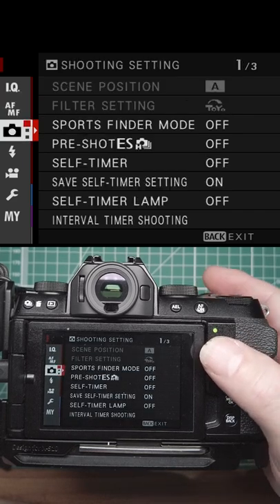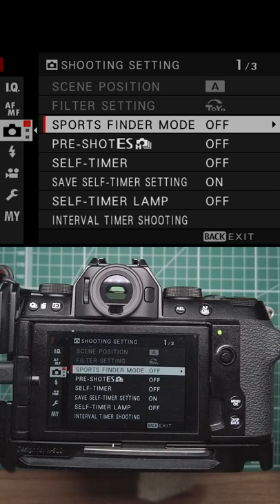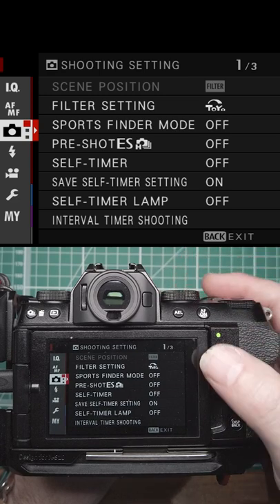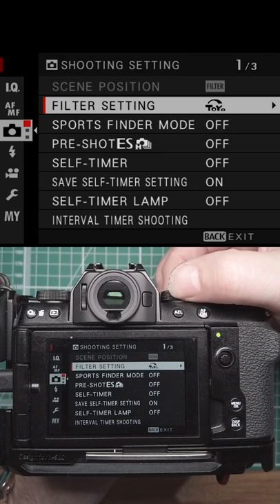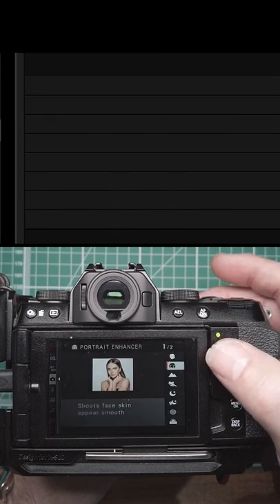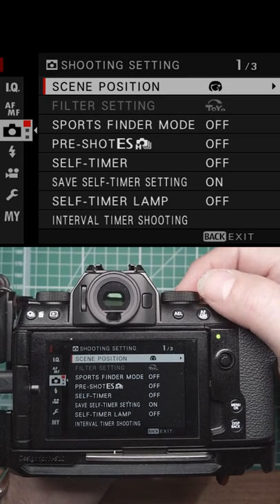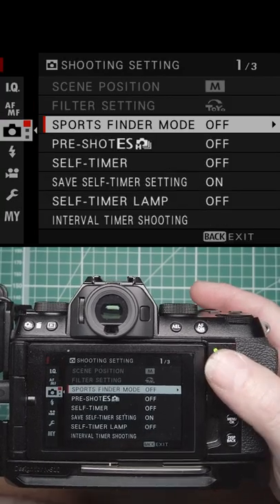Now we're going to have a look at the shooting settings. The first two settings are disabled — to get the top two menu options available, you have to be either in the filter settings on the top dial, so you can change what filter setting that dial setting will be, or in scene position on the top dial. Then you can set that to whatever you need — clear, sports, whatever. But if you're just on normal or manual, those two options will be unavailable to you.